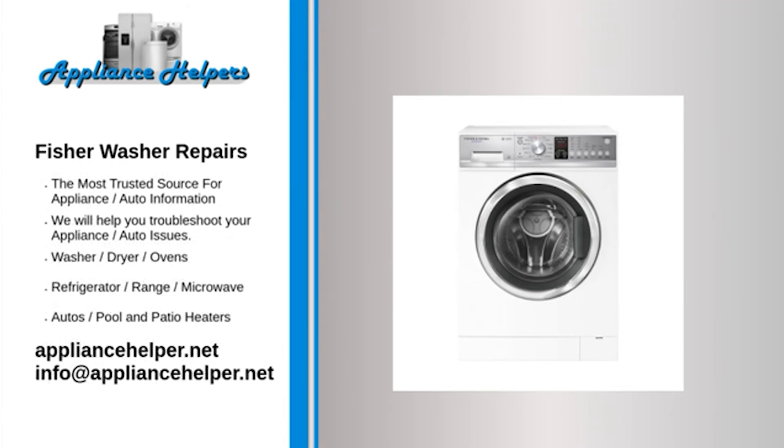If you're looking for help fixing your Fisher washer, look no further. Our comprehensive Fisher washer repair guide will explain common issues, provide tips, and show you how to repair your appliance. For the home, kitchen, and beyond, Fisher manufactures appliances that homeowners have come to trust. Even a trustworthy appliance requires occasional maintenance or repair; however, if you're in need of Fisher appliance repair from experienced professionals, your local appliance helper can help.